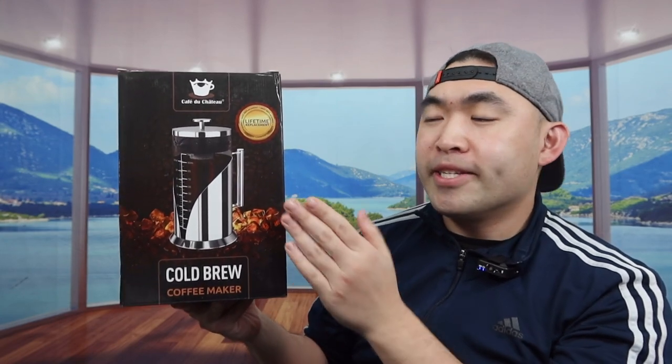Hey guys, welcome back to the episode of 'Is It Worth It?' Today's episode we got this cool Amazon product — pretty much what this is, is a cold brew coffee maker.